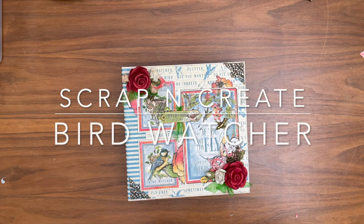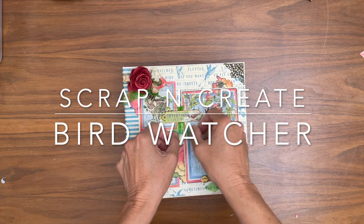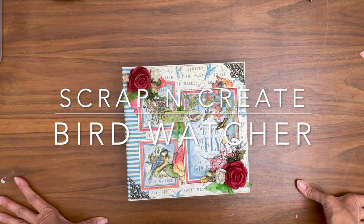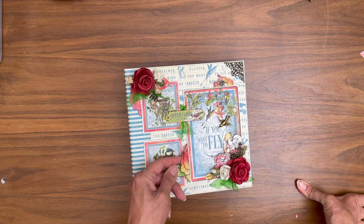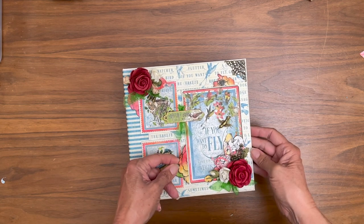Hey everyone, it's Daphne from Scrap and Create, and I'm back to share our completed project which is Bird Watcher from Graphic 45. I'm pretty happy with the results and I think you guys will be too.